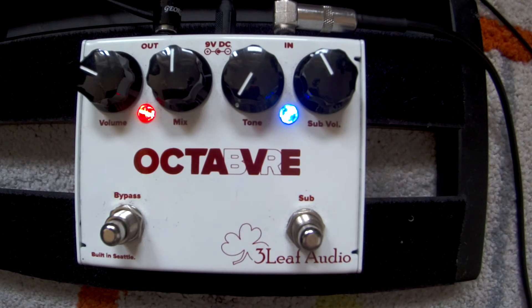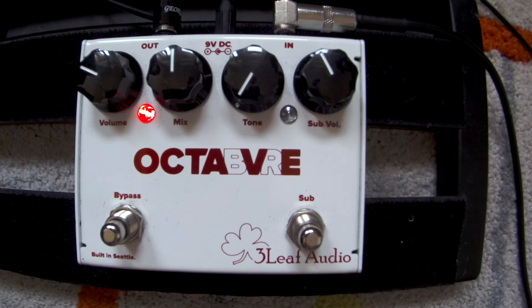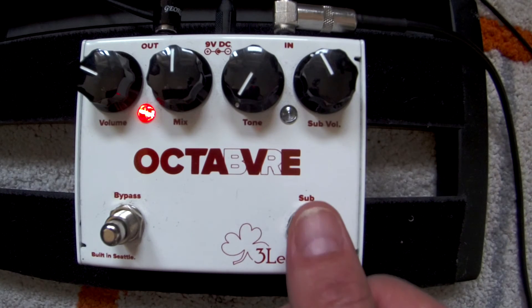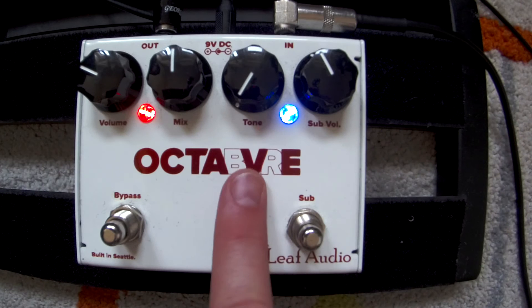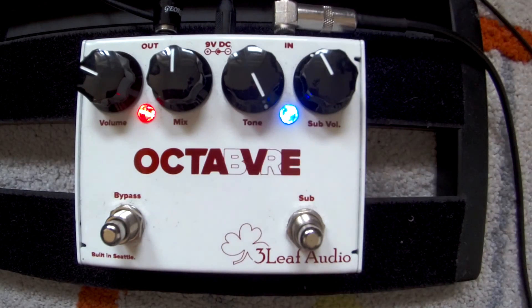You can go directly to the clean sound by clicking this, so now it's a normal octave with the bass on. The sub volume has a tone knob and it has a filter inside. You're gonna hear how it sounds — this is the tone all the way down, and this is all the way up, just to see the difference.